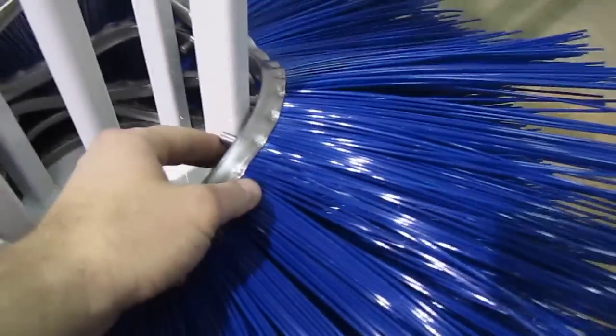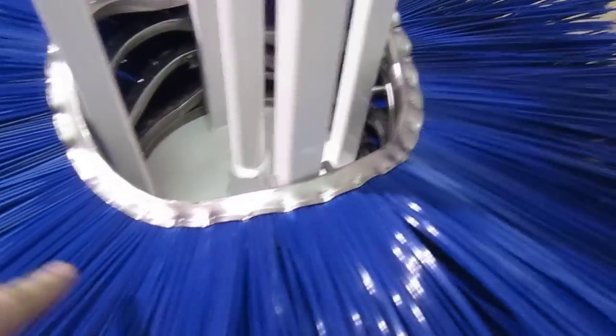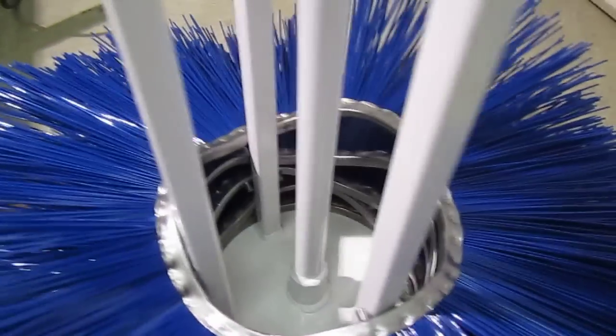Make sure these pins — there's one on each side of this bar. Keep installing these bristles in a clockwise motion until you get to the top. When you get to the top, put your last flat wafer in and then your compression disc, and then you're done.